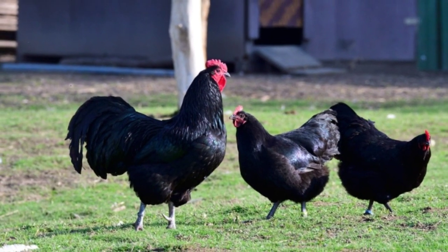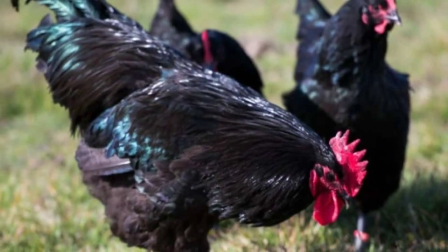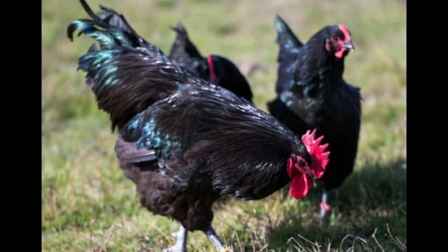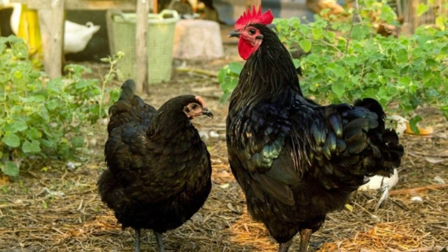And that brings us to the end of this video on the Australorp chickens. We hope you learned something new. Please let us know in the comments what breed you would like to hear about next. Thanks for watching and see you again next time.